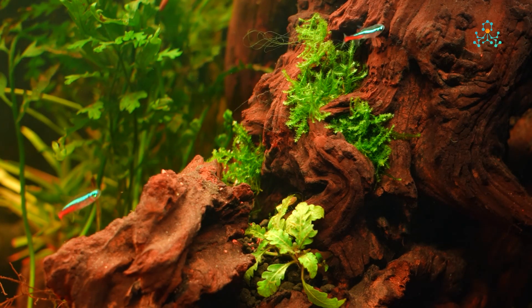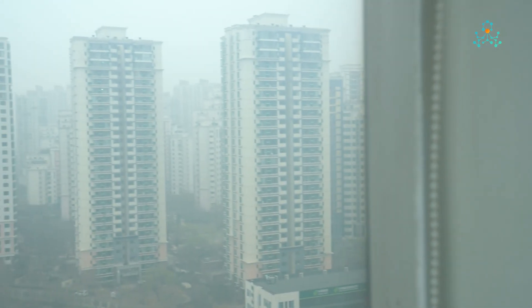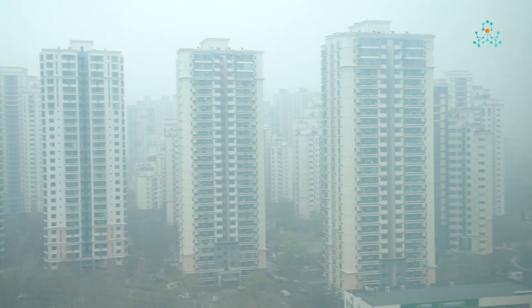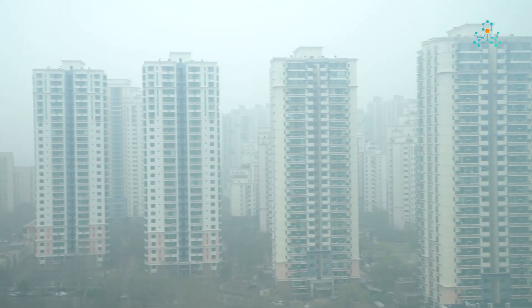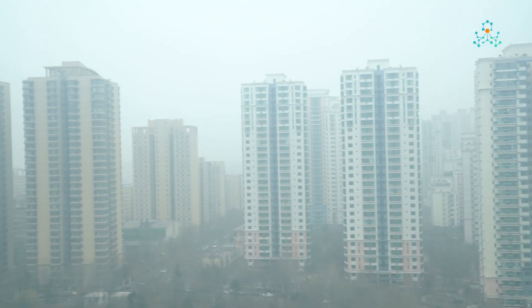The fishes and shrimps may experience hypoxia. The weather outside the lab is not so good today. Foggy weather often leads to low air pressure and thus lower oxygen levels, which happens to be suitable for this experiment.